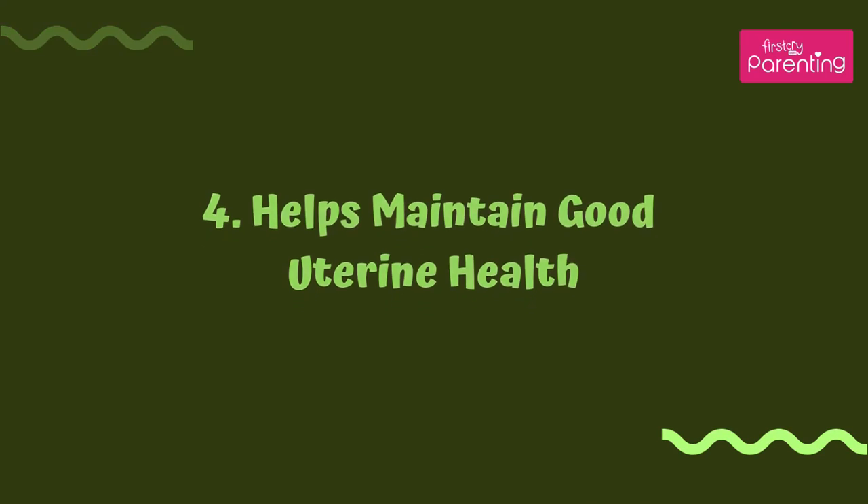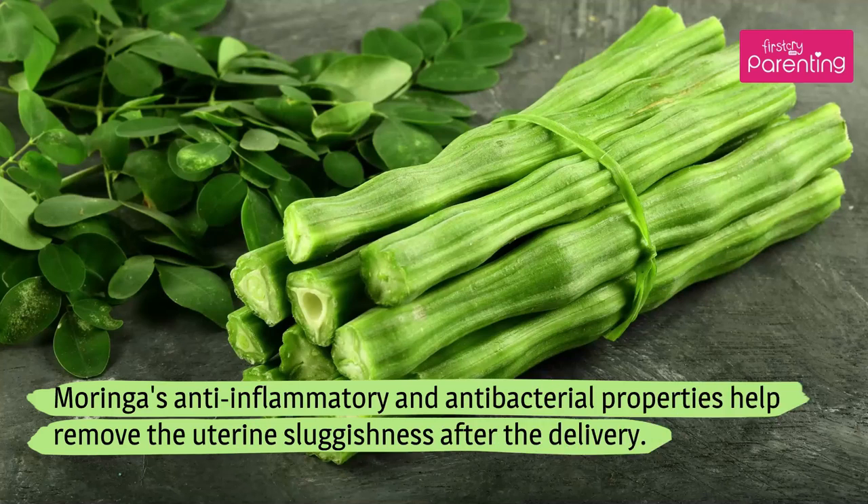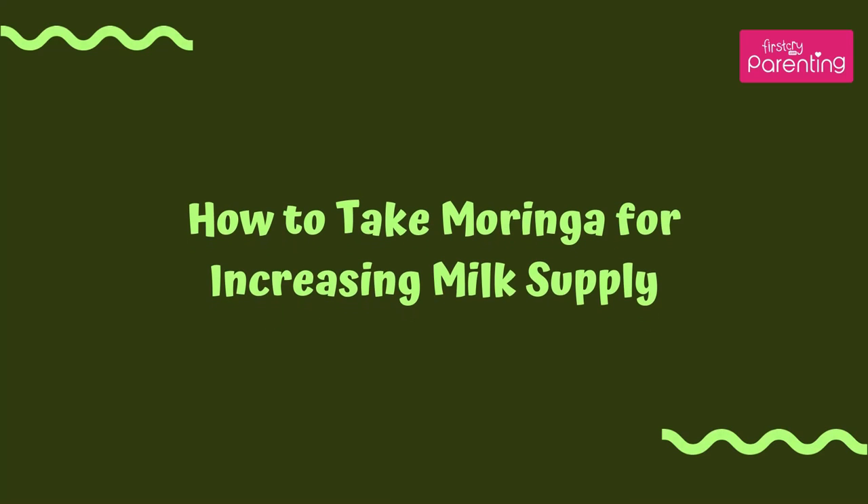Helps maintain good uterine health. Consuming Moringa leaves can also help deal with labor pain. Moringa's anti-inflammatory and antibacterial properties help remove the uterine's sluggishness after the delivery.